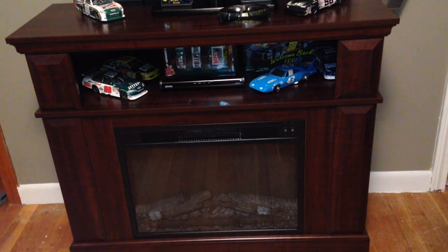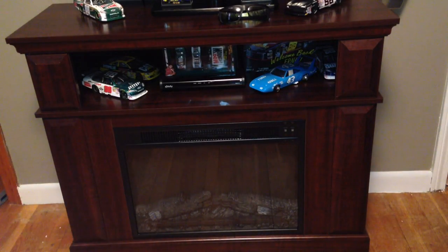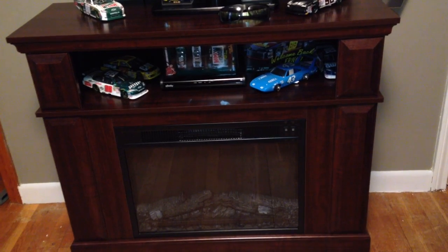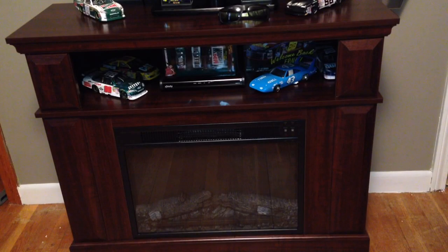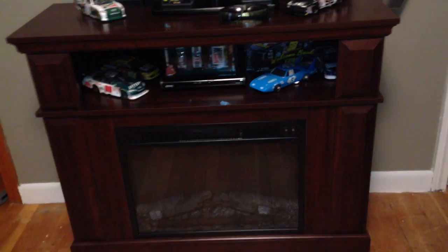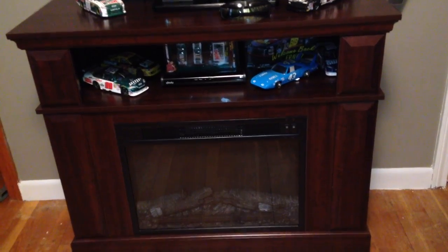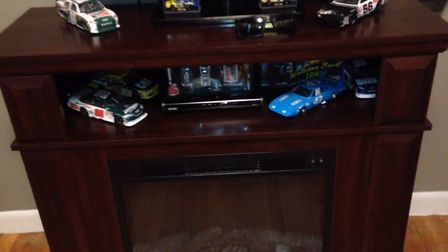The BTUs for the fireplace are 4600 BTUs and it's supposed to heat up to a 400 square foot space. I have it in a man cave with all of our race stuff and it's a pretty small room — like 6 by 9 or something — and it heats up pretty quickly. The heat and the flame are separate, with a couple of separate buttons. So I'll demonstrate how they work.